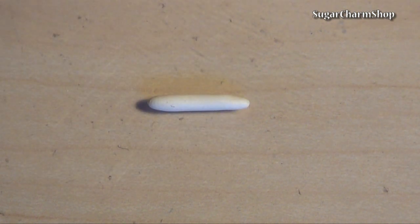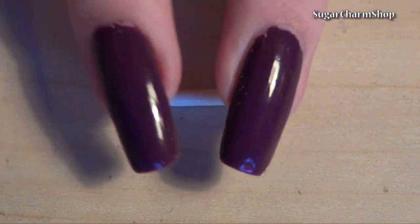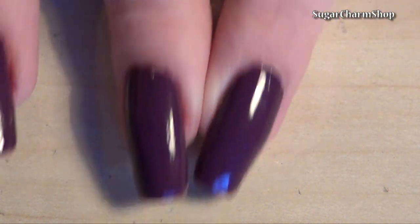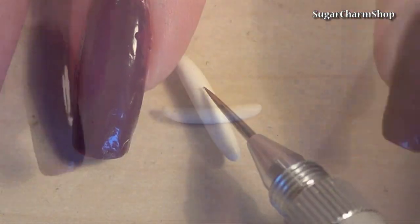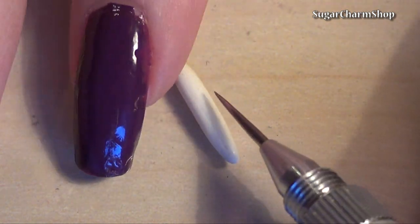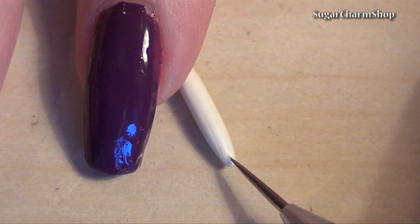Close the ends and use your fingers to give it the right shape. Then use a needle tool to add texture. You don't need to worry about the bottom portion as this is going to be covered by the peel.